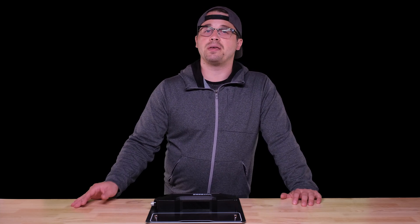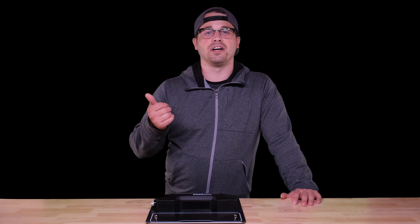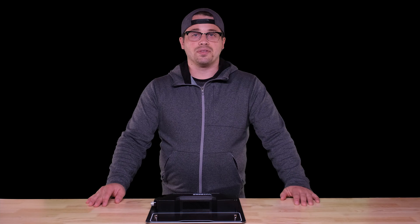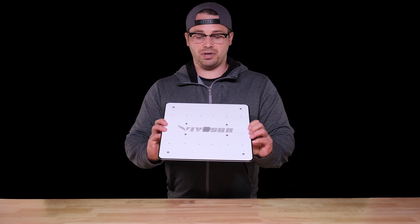I'm sure you've seen some VivoSun stuff before — they make pretty much anything you can think of for indoor growing. I've got a tent, fabric pots, pumps, you name it. But it wasn't until just a few weeks ago when they reached out to me that I found out they're in the LED grow light game as well, so they sent me their VS1000, which is their 2x2 light, and we're gonna test this thing.